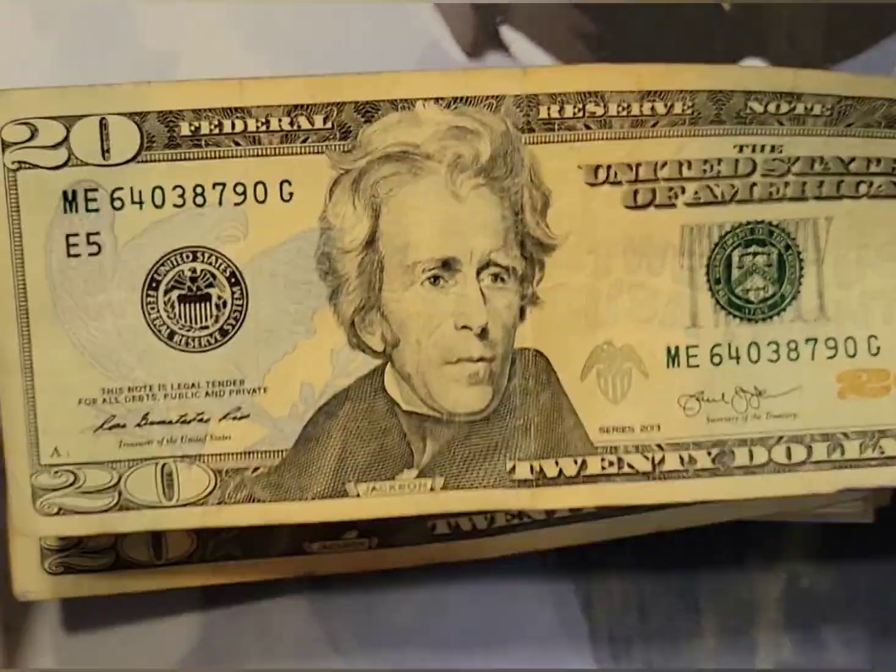A couple of tens and a five to finish it up. Nothing in the serial number, they match up, everything's printed really well, no shifts in the seals or serial numbers. We got a weird alien blood stain on the back of this one — we'll just keep moving on. Kind of cool where the fours are split up but nothing going on in that serial number. Back of the note — cool depiction of the US Treasury building. Check it out sometime if you're in Washington.